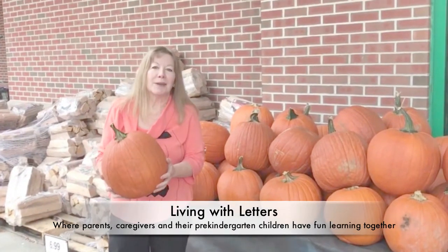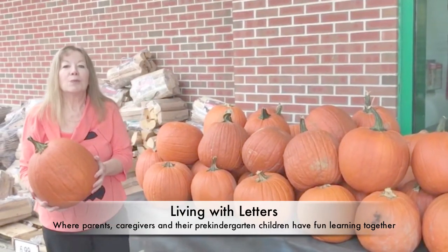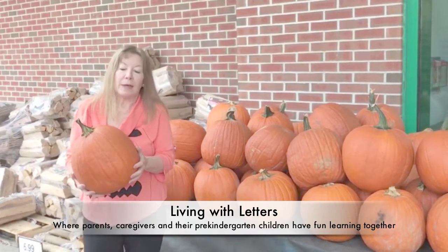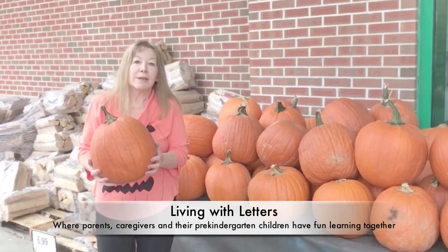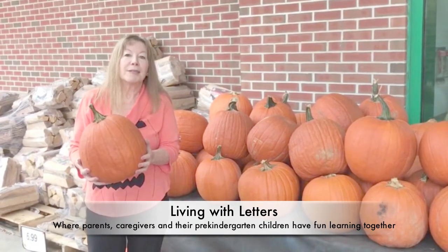Welcome to Learning with Letters, where parents and caregivers and their pre-kindergarten children have fun learning together. Where adults wear their play clothes and see the world through their child's eyes. Today we're shopping for a pumpkin to carve into a jack-o'-lantern. And when we get back and start carving, we'll sing some fun pumpkin songs and hear a great story about how pumpkins grow. So let's get started.